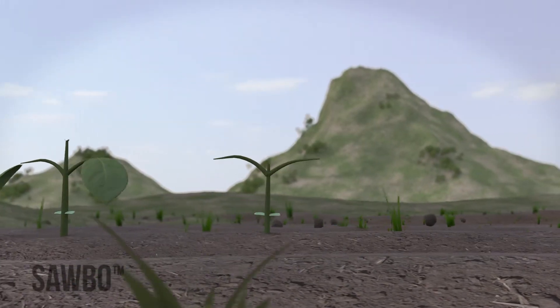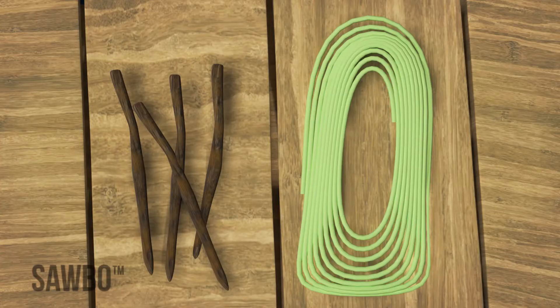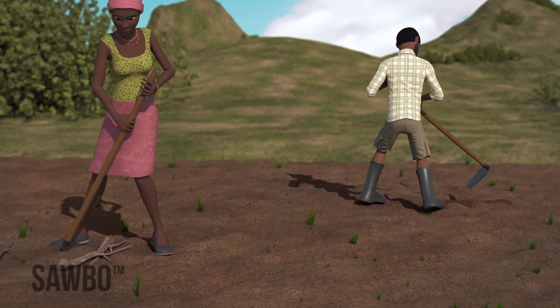Planting your beans in rows will let each bean get the nutrients, water, and sunlight it needs. Although it will require more preparation and labor to plant in rows, it saves time and labor later, because it makes weeding and harvesting much easier. It also makes it easier to identify insect pests and plant diseases earlier.